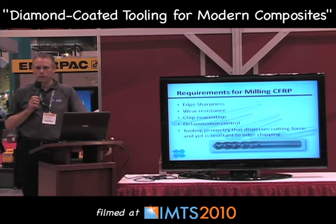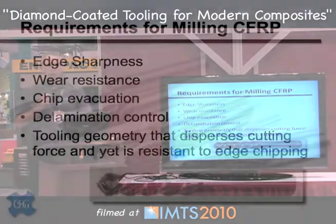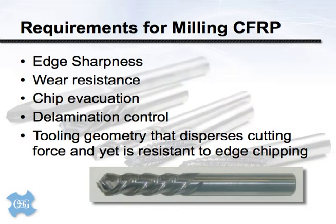Next up is milling CFRP. When I first started studying these processes, the thought was that a lot of these materials would be cut with a water jet — coming out of a mold and trimmed with a water jet. We'd be drilling significantly fewer holes than with an aluminum aerospace structure, and wouldn't have much to worry about.